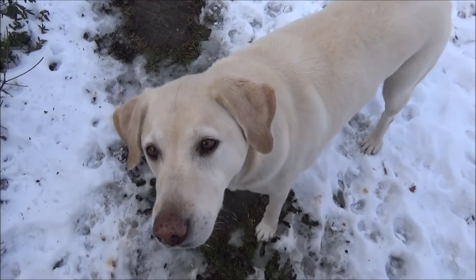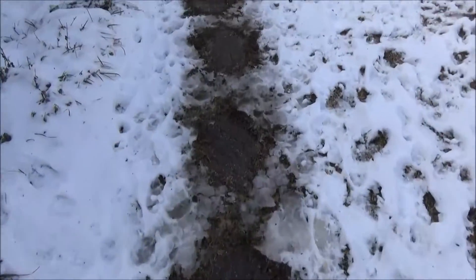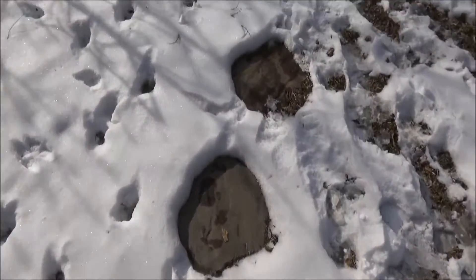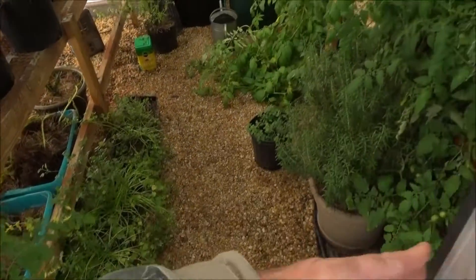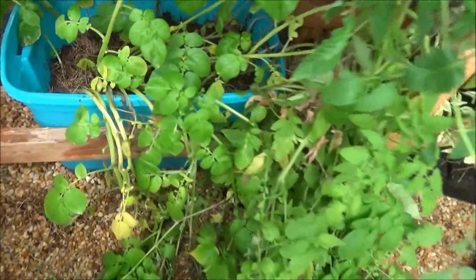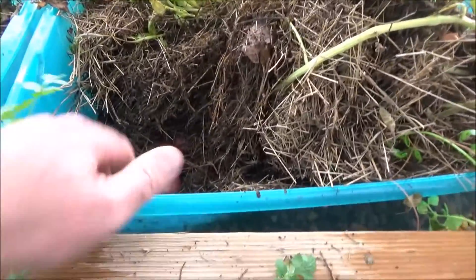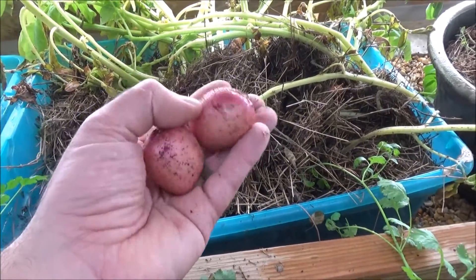Hey Molly, you want to go pick some potatoes? I know it's January, but let's go pick some potatoes. I think there's potatoes right over here. Take a look — oh, tomatoes. What about potatoes? I planted some potatoes underneath all of these tomatoes. Look at these — not that bad for the middle of January.